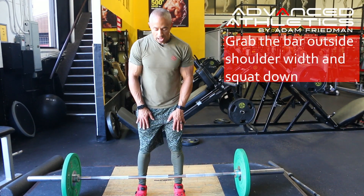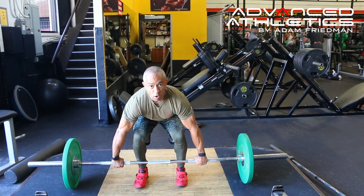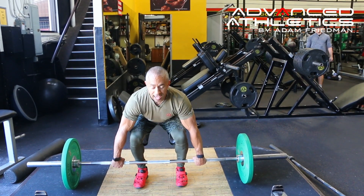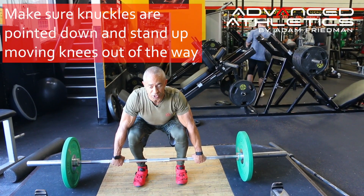Once you get that position, I want you to go down, grab the bar, and you're going to go through all the same sort of progressions from the shrug, high pull, and then into the hang clean. So squat down, make sure your knuckles are pointed straight down.